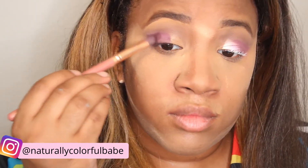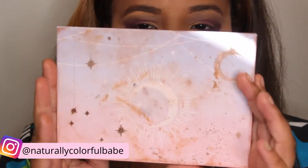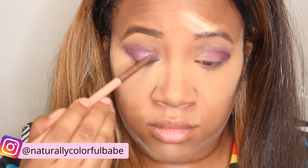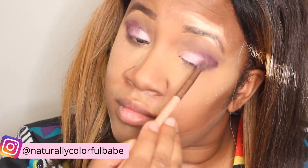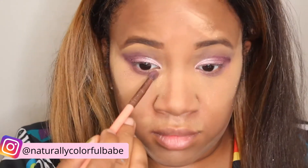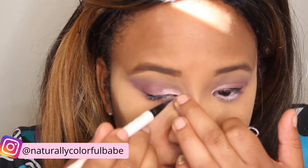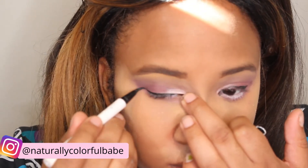I'm going to take this darker purple in that palette and add it to my outer corner. Going into the palette I made custom at ColourPop.com, I'm going to add this really shimmery purple to the inner corners of my eye. Then I'm going to take that pastel purple we used and add it to the bottom of my eye. I'm going to take my ColourPop black liner pen and give myself a little bit of a wing — not an exaggerated wing.